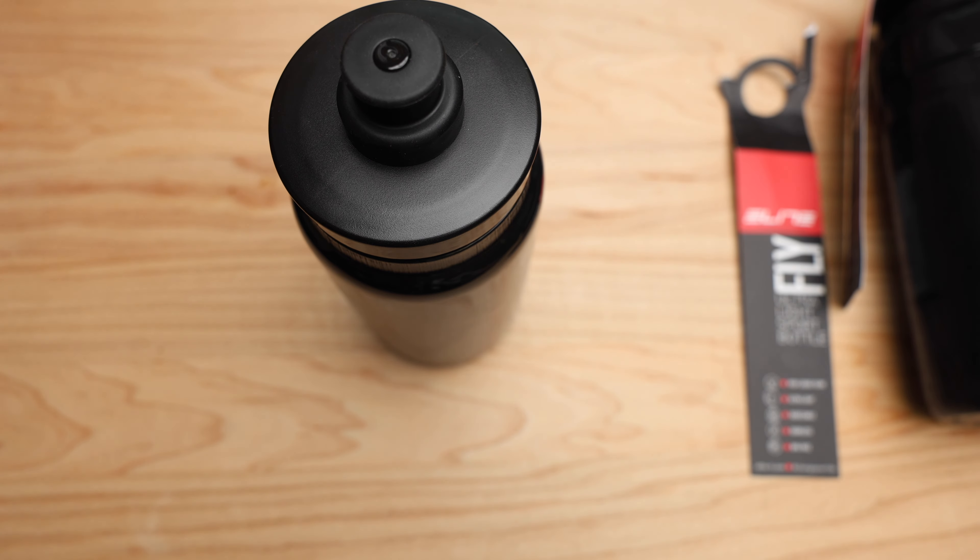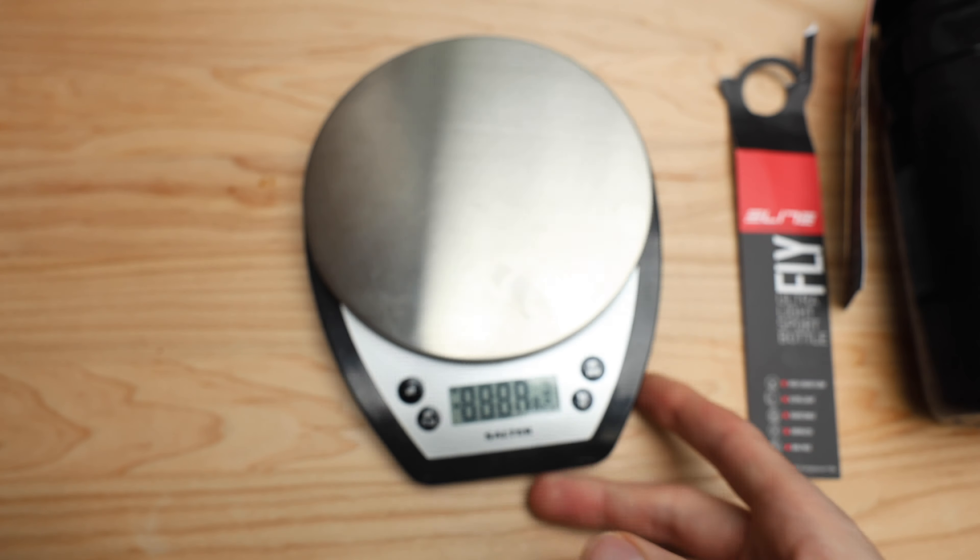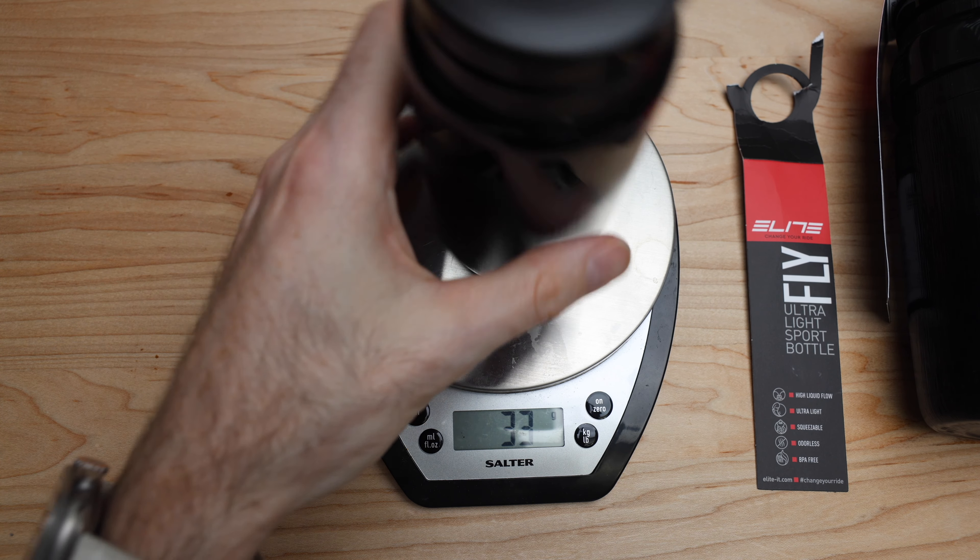Let's get a weight on this bottle and show you how truly light this is — even with a big sticker on the bottom. Then we'll compare it with a Specialized bottle. Just for reference: 33 grams for this 550ml, and with the tag on the 750 it was 44 grams, so it's probably 40 grams on the bigger size.